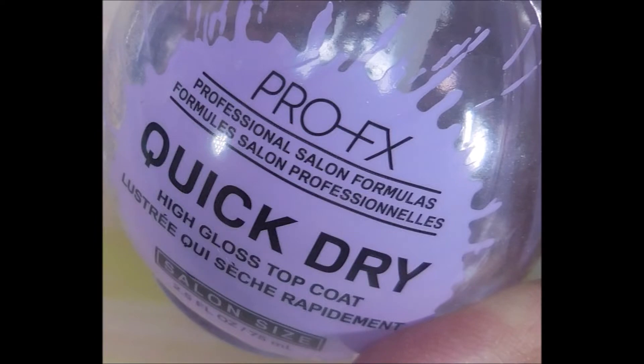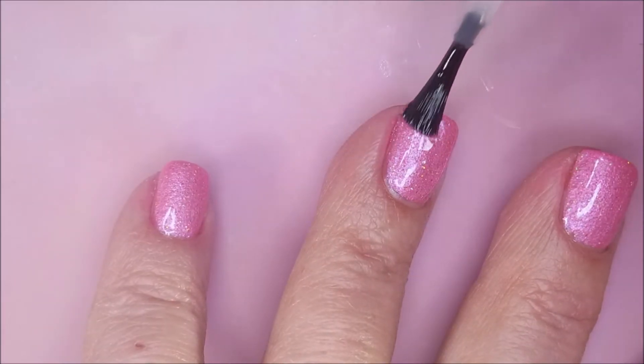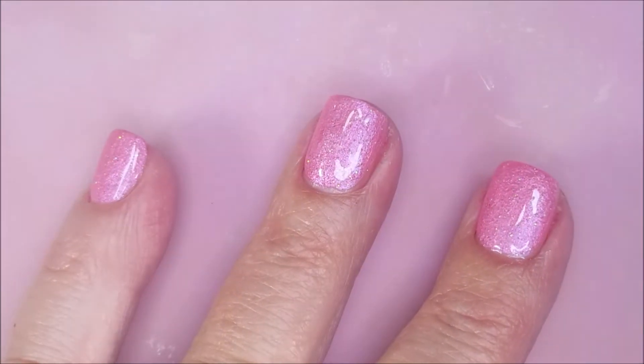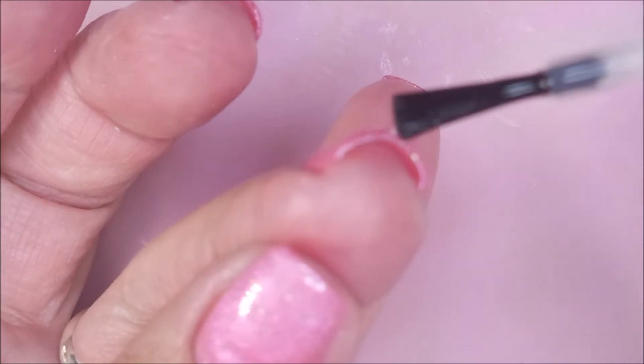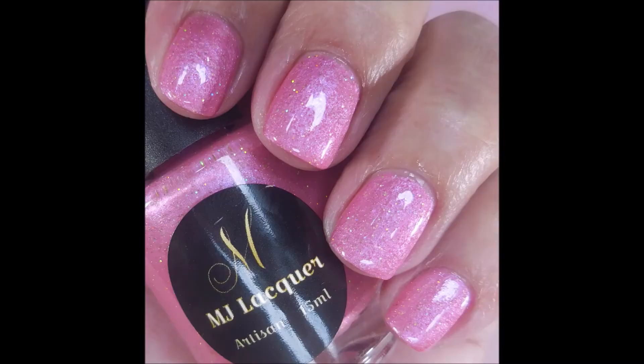And then I'm going to top that with the Pro-FX Quick Dry Top Coat, because the Jealous is not fast drying at all. You guys know how impatient I am. So we're going to go in with our standby Quick Dry Top Coat.